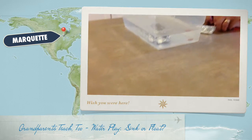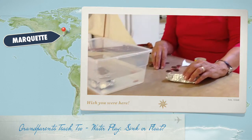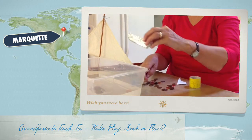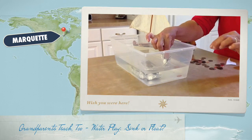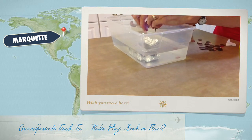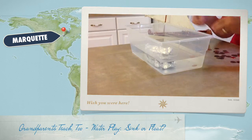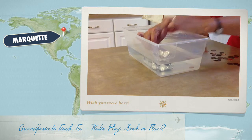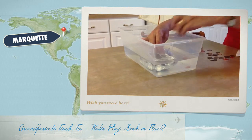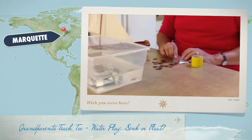Sometimes the boat tips over — you just redo it. I think I could have fit more pennies if I'd been more careful, but that's okay. We've had as many as 50 pennies. The one-to-one correspondence is really good for little kids so they understand that counting is much more than memorizing numbers — it's really about one object equals one number. I only had about 12 in there, so little kids do a lot better than I do.